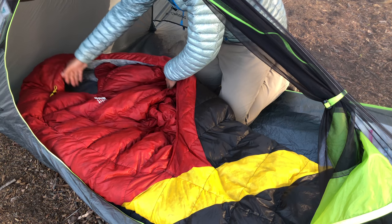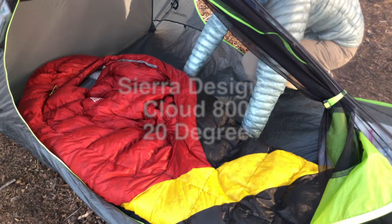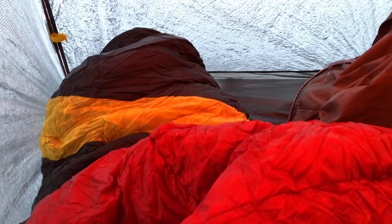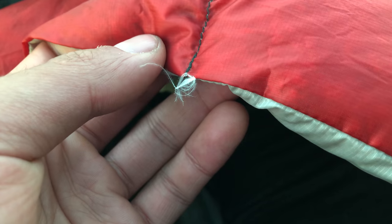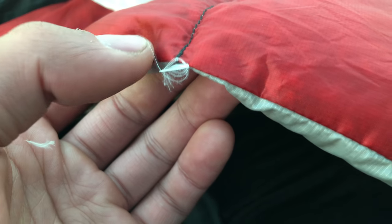Hey everyone, welcome to my review of the Cloud 20 Degree Sleeping Bag made by Sierra Designs. For those who are new to the channel, Hiking Nerd is about thoroughly field testing gear and sharing ideas to inspire your next adventure. We get pretty in-depth here, so if that's what you're looking for, go ahead and hit that subscribe button.